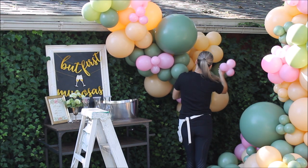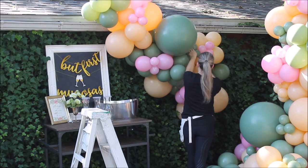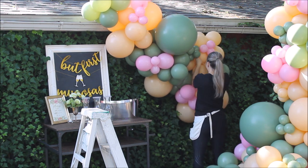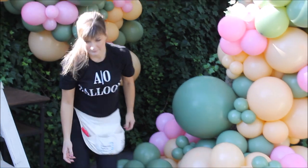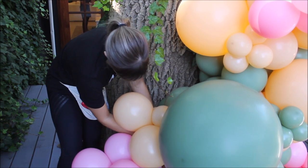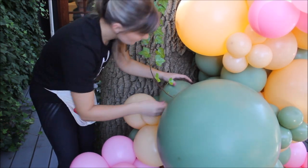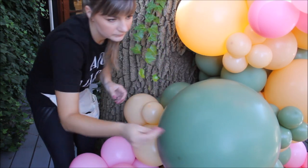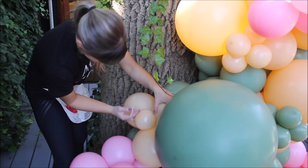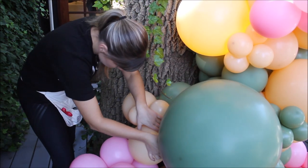When constructing balloon garlands, I am always stepping back multiple times during construction because it helps me see what I need to do — where to place the next color and where to place the next cluster of balloons. When working with necks of balloons, you'll sometimes see gaps between balloons that won't close even if you move them around, and it doesn't make sense to add more balloons into that space. So what I do is grab glue dots and bring the balloons together, closing the gap with glue dots. And finally, here's the final result.